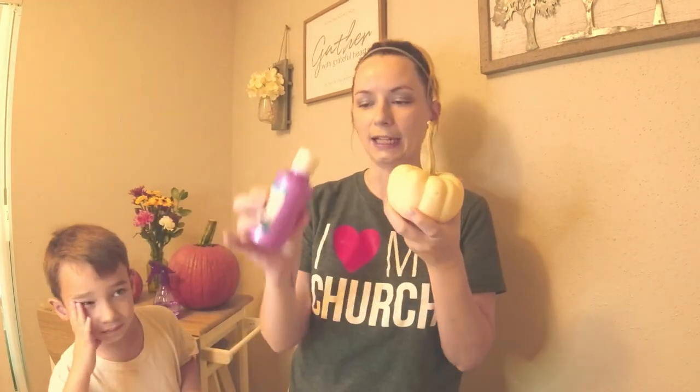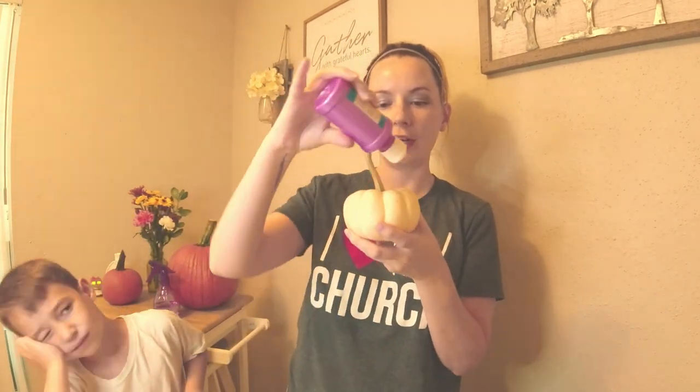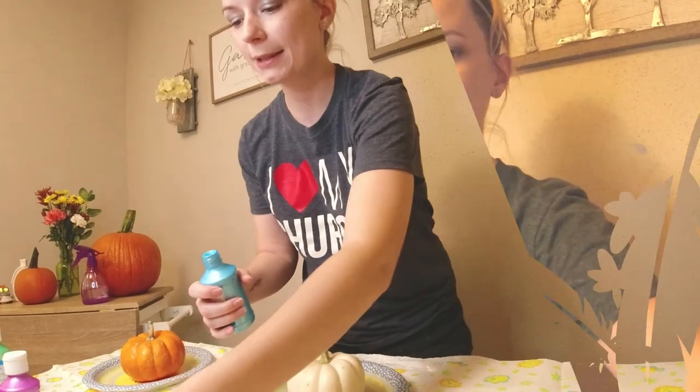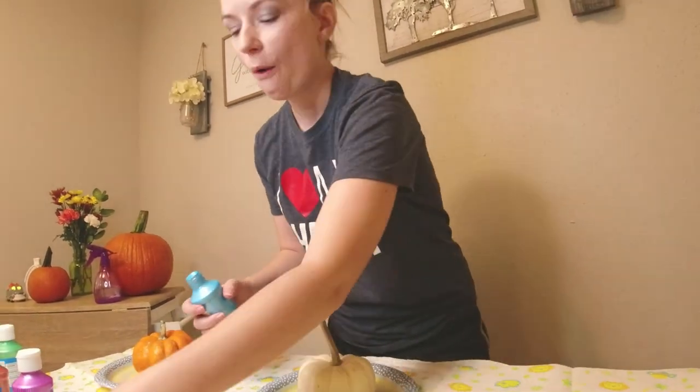So apparently to do the drip paint it's supposed to be really easy — you just get a pumpkin and take paint and pour it over the top, or you can flip it and pour from the bottom, and you want to let it drip. You have to let it dry between layers. I'm going to try it first and then we're going to let Kai try it. Oh, that's a pretty blue!